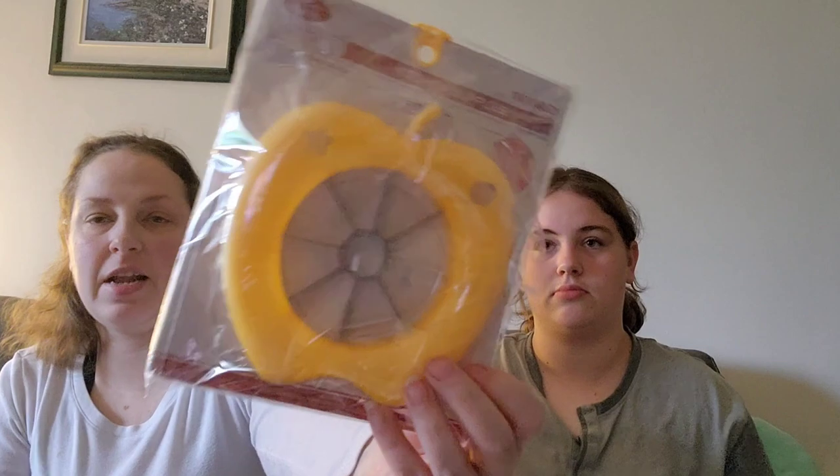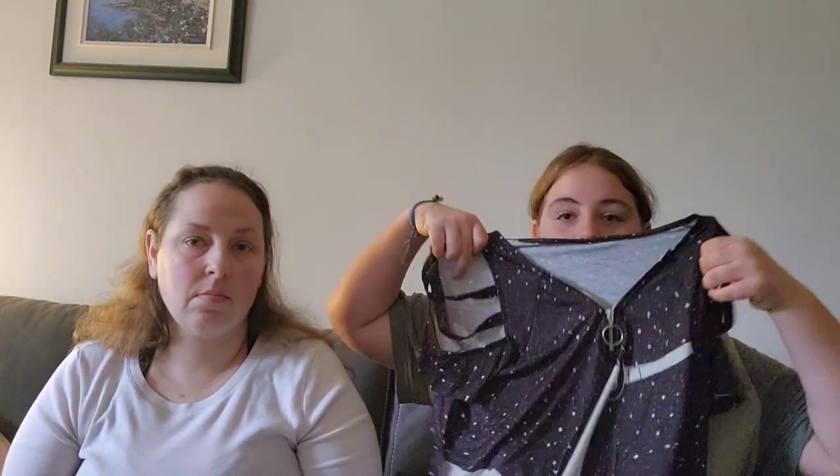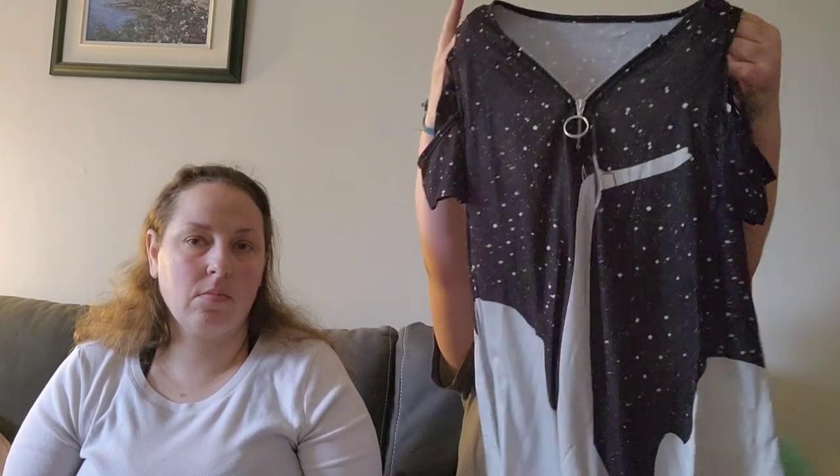The box is kind of beat up. We have an apple slicer, and we have a shirt that my mom bought — take it out of the package. It'll look nice with a pair of jeans. And socks.